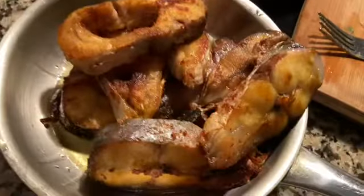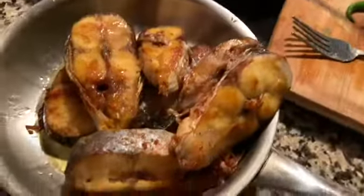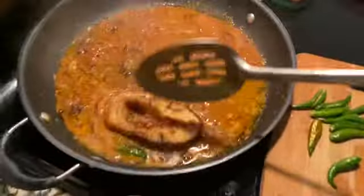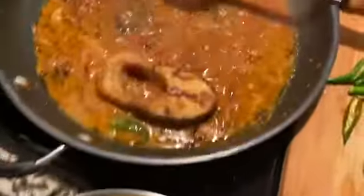I'm going to take a few more minutes and let it cook. I'll take a few minutes to let the pot simmer.